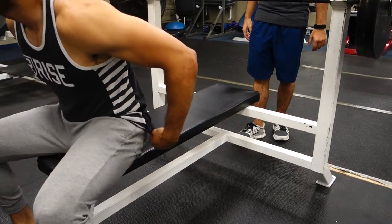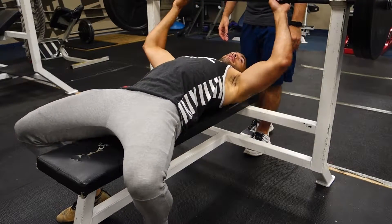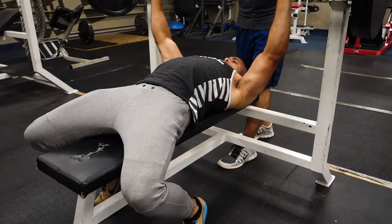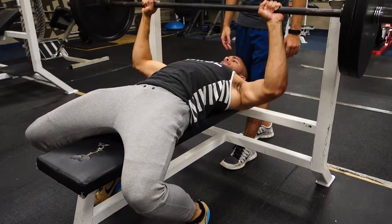What's going on again guys? I'd like to welcome you all to the channel one more time. So today I'm doing a push workout, and my first exercise is a flat bench press. This week I'm going heavy, so I wanted to do five sets of five reps.